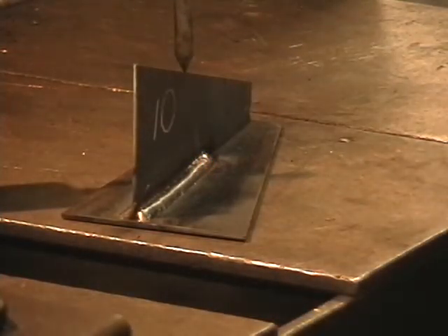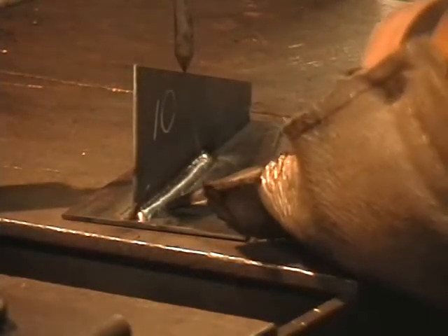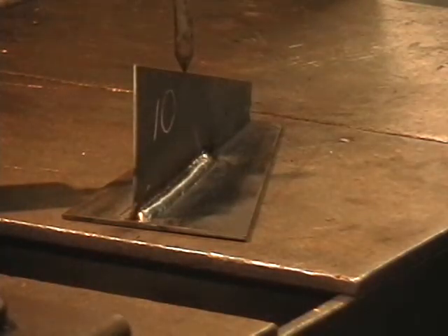That would be a normal weld. Now I'm going to try to get a little signature look on this and see. Now that one I can hold. It should be around 100 amps, which doesn't have any problem on the T-joint. Something 75,000ths thick.